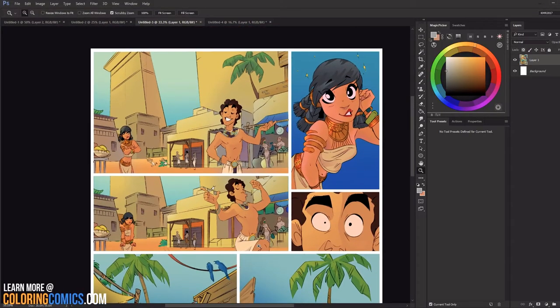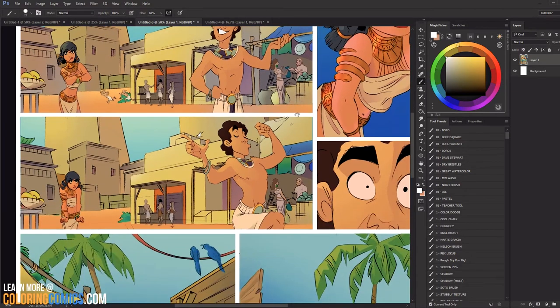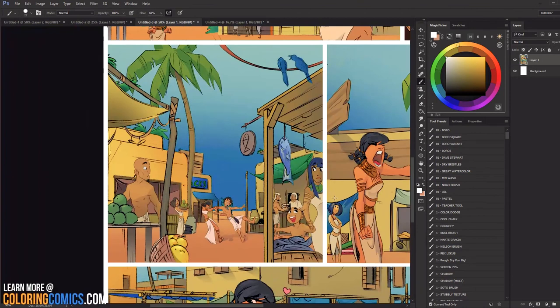A lot of these things we've already talked about — this building way back in the background being really close in value and saturation to what's in front. This next page is a good example of a very busy panel where the action is here — these are the two lead characters — but they're kind of lost. They're very small in the panel, so it's up to the colorist to help create that focus and make sure the reader is finding the action.